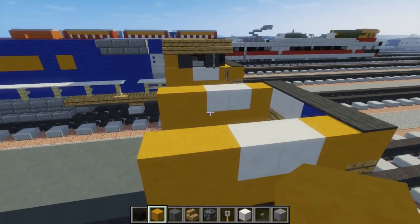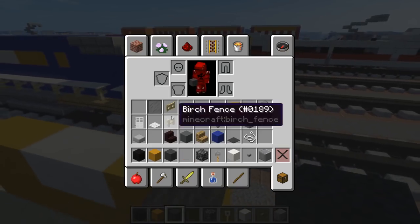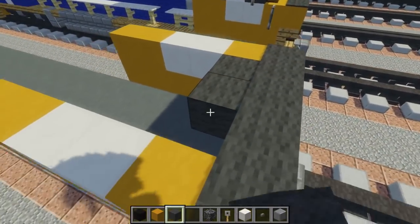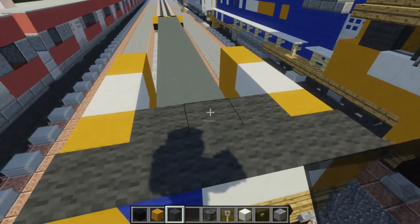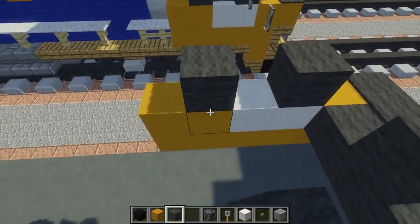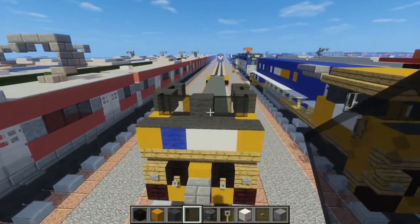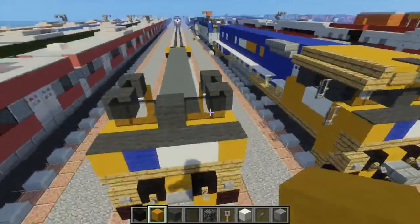We're going to take gray wool — let me grab that — and black stained glass, and fill this part in with gray wool. Let's add a center pillar made of gray wool and pillars here and here, then skip one block and add another pillar in the back. In the gaps let's fill that in with black stained glass pane. Actually, since we want to blend this in, let's just keep it one color.